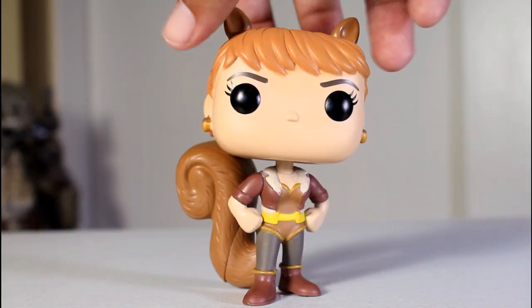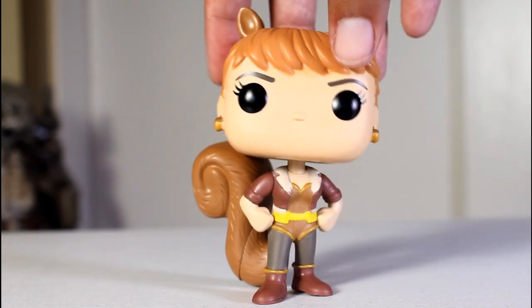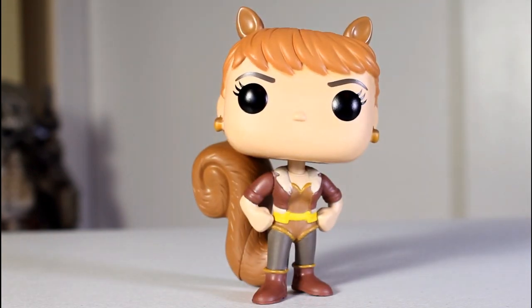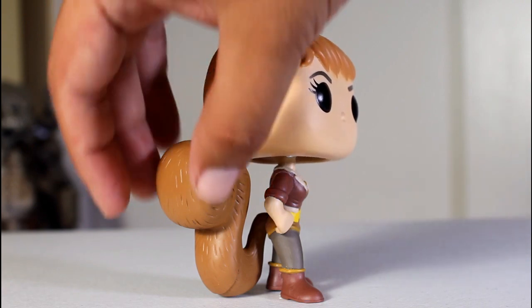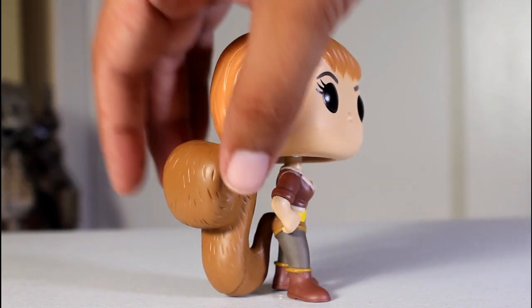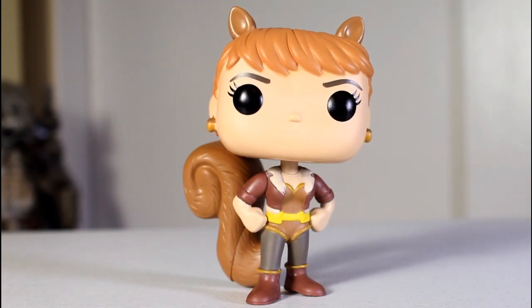I think this Squirrel Girl Pop has a really great design. I like the pose she's in with her arms on her hips. The tail supports the figure because if you had that weight of the tail in the back and it wasn't connecting on the ground it would tip over, but now you have the presence of the tail and it gets to help the figure stand. I think this is really cool.